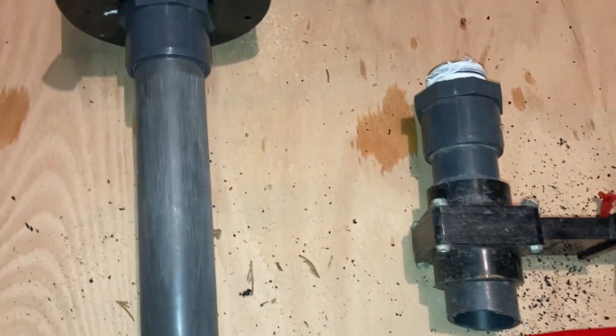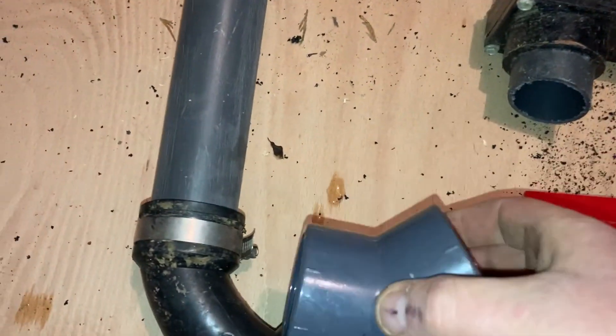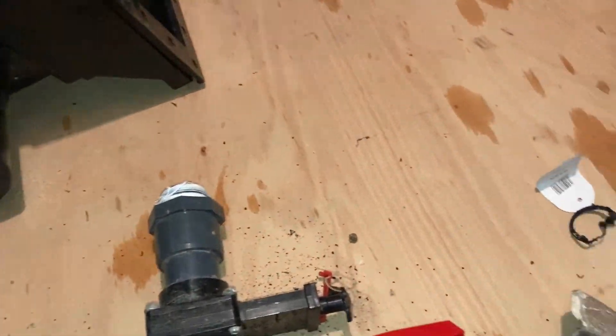Oh no - might have been faulty. Fire to keep it against the sleepers, a dead ball valve. But all good.